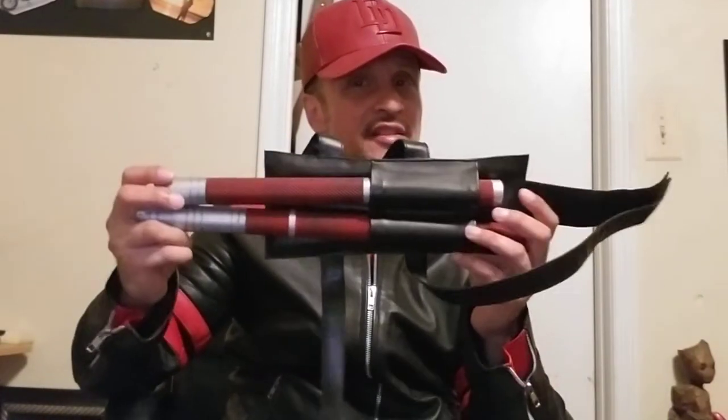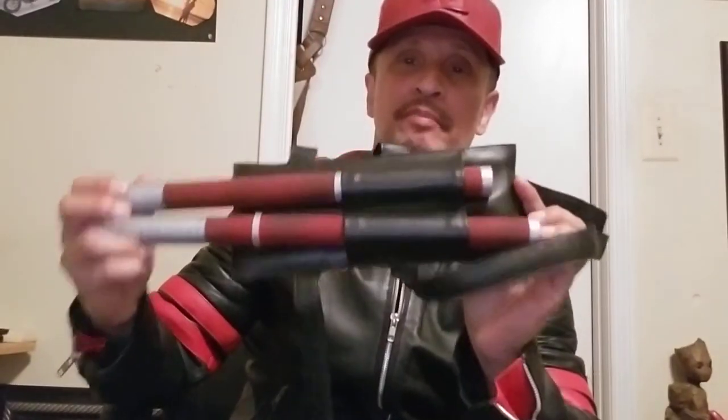Peace, YouTube. Once again, it's Rick Legendary, and I got another exciting review from one of the best Netflix superheroes out there — to me, the best — and one of my all-time favorite classic superheroes: Daredevil. And it is these 3D printed Billy Clubs.